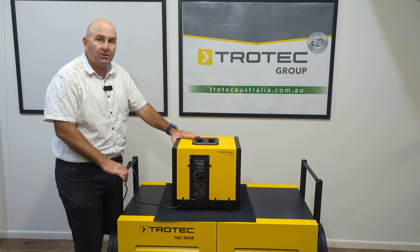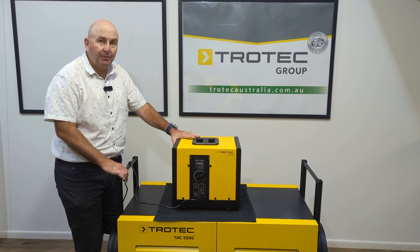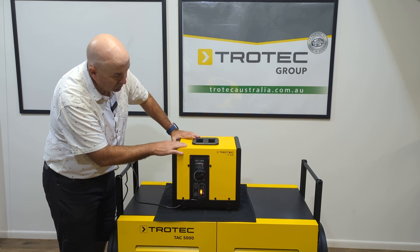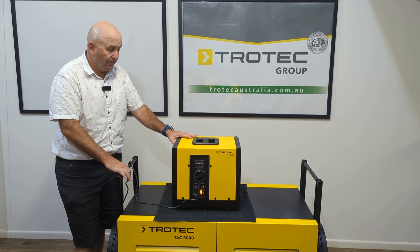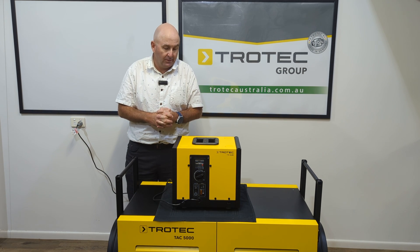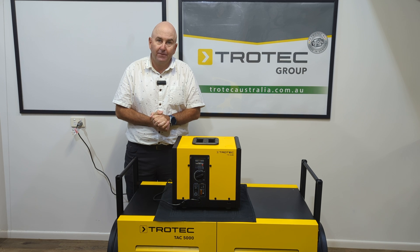It's a great little dehumidifier to run in a bedroom. People might be sleeping nearby, or it might be too noisy for your equipment. It's a fantastic size — stackable, easy to use, fantastic. Check out our website for further details about all of the Trotec equipment, but give the Trotec Cube a go. It's a fantastic product. Thanks for watching.